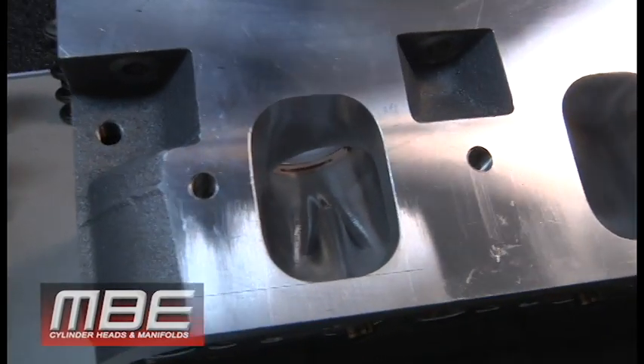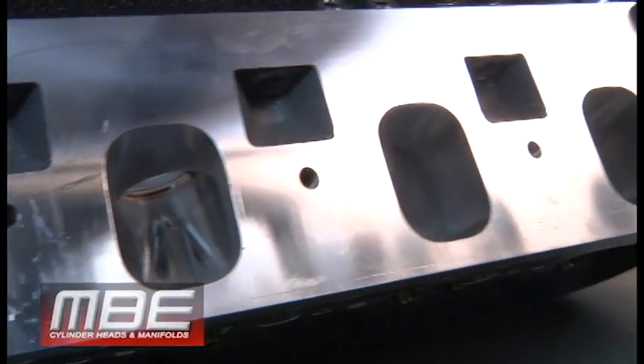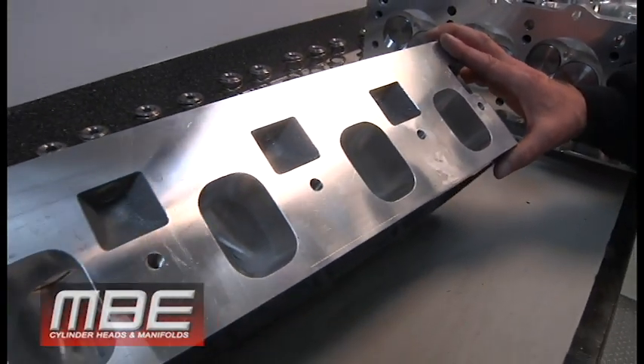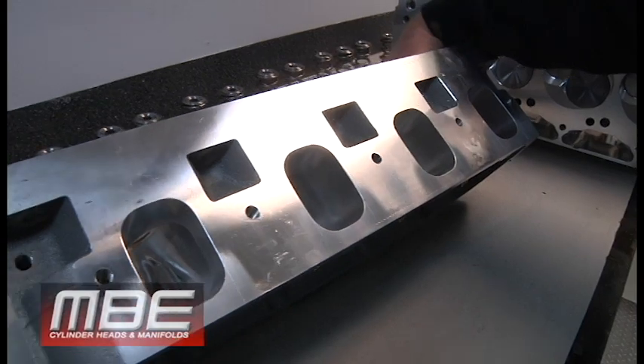This LS is basically a symmetrical little Chief head — that's essentially what it is — with a nice large water core where we can get enough short turn out of it and things like that.